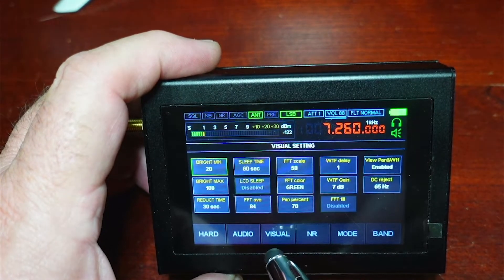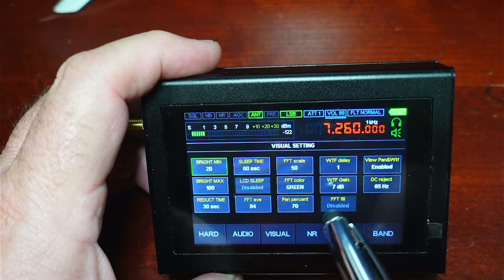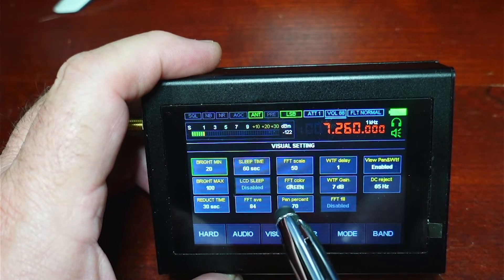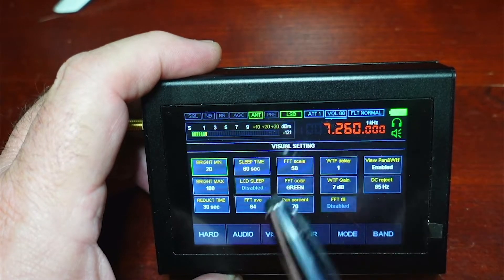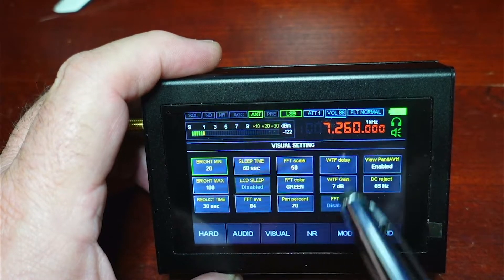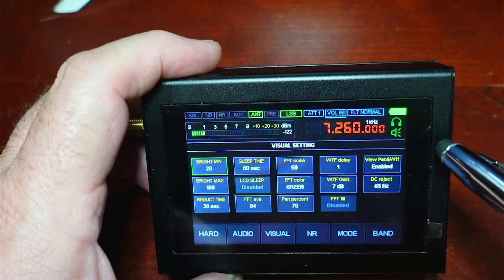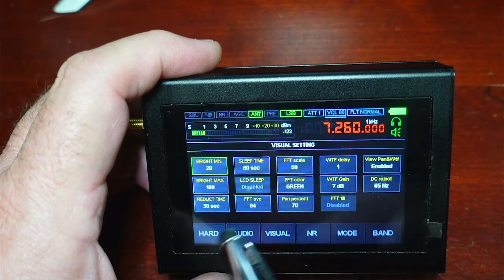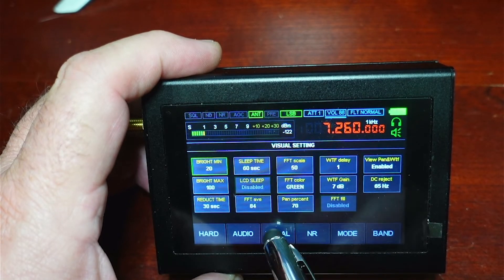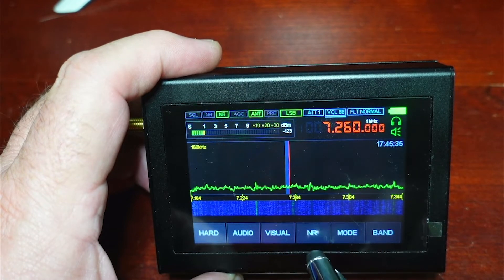Under the visual menu, this covers screen brightness and contrast, waterfall colors, the fast Fourier transform waveform that you see. We can set the color on that. We can set it to fill or line, depending on how you want to do it, and some other filtering related to visual display things.